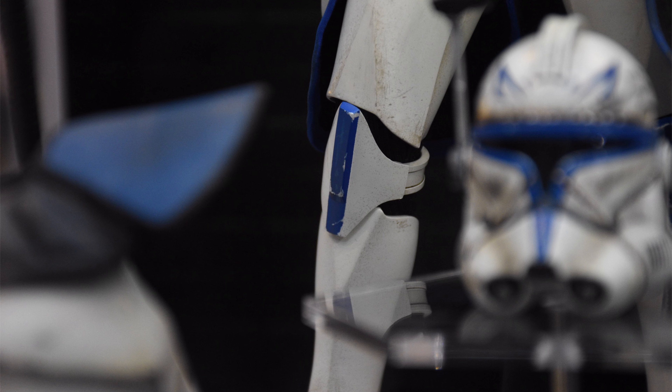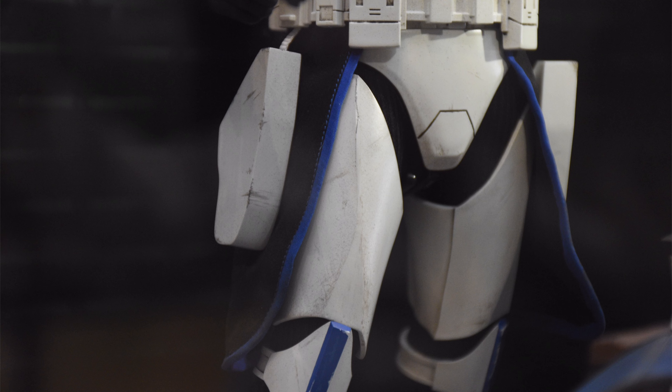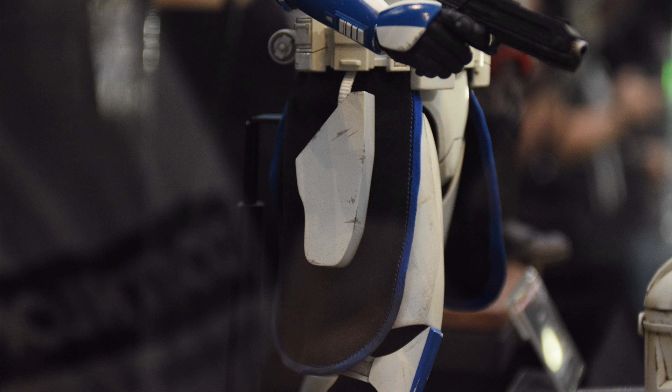With this figure we are missing out on the unhelmeted Temuera Morrison head sculpt and we don't get the jetpack, so there are a couple of exclusive accessories that come only with the Clone Wars version. On the positive side, they have finally ditched the footprints on the sand diorama display bases. You'll need to do a bit more work to get him standing since the surface is a little lumpy, but now you can have his feet anywhere on the base rather than in predetermined footprint positions — no more wrong-shaped footprints like we saw with IG-11.